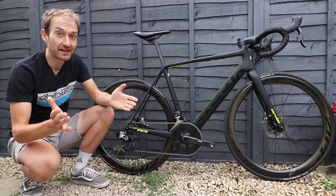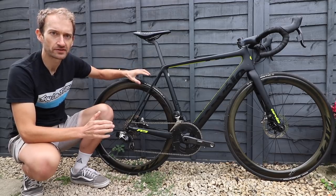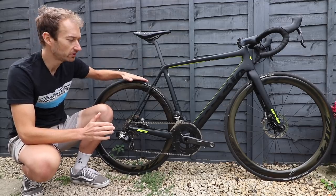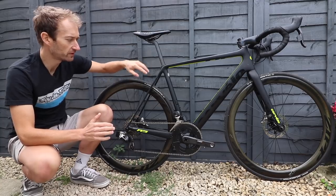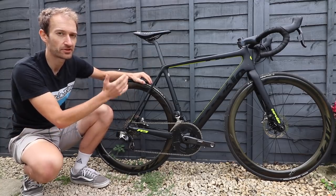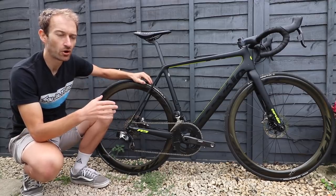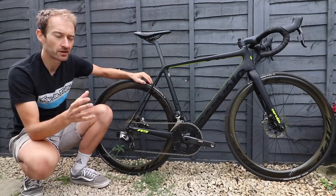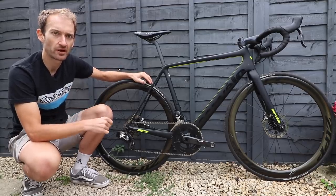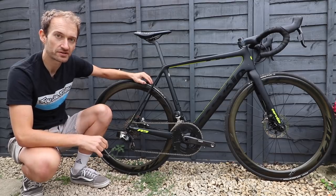On the back of the seat post are height markers so you can easily adjust the saddle height. Another factor helping with comfort is the disc brake version's massive tyre clearance. These are 25mm tyres, but they look tiny in the fork and seat stays, so there's plenty of clearance — I've had 28mm tyres in there and you could probably go to 30mm. That's a trend we've seen with a lot of race bikes now: not just endurance bikes, but race bikes designed around wide tyre clearance, and disc brakes really help with a wide tyre.